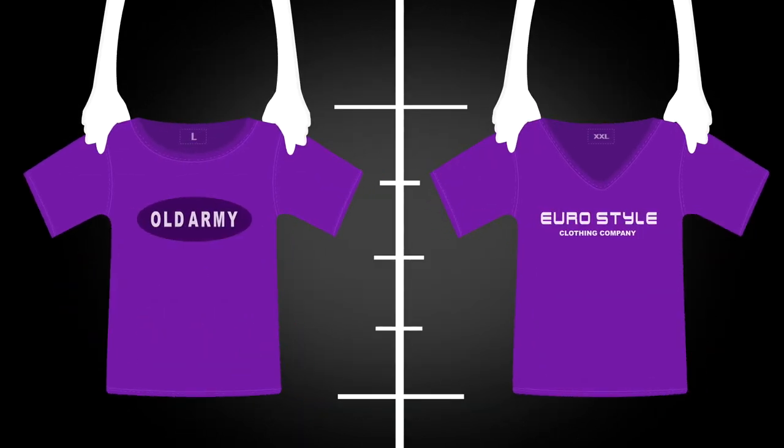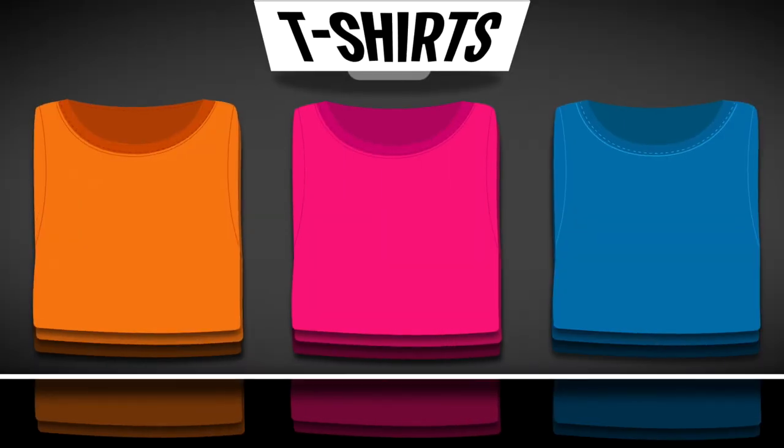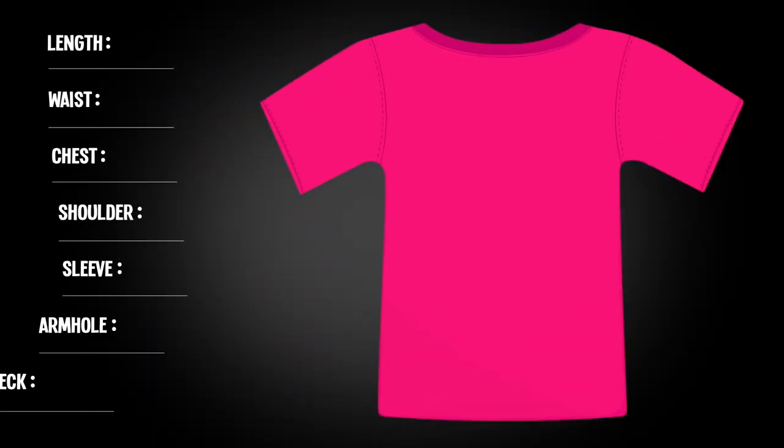Now, we all know t-shirt sizes can fluctuate from brand to brand, so if you're in a store buying a new shirt and you want to be absolutely sure it'll fit right, you can measure it right there. To start, lay the shirt on a flat surface.